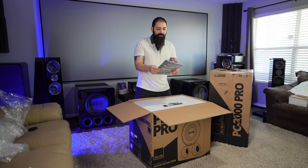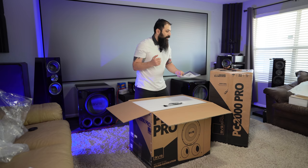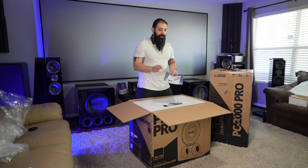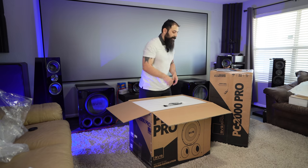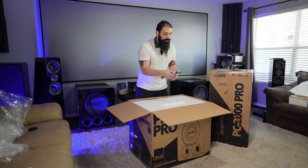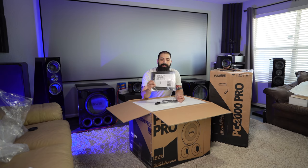So first thing you'll notice is you get your product registration and your quick startup guide. It's very, very simple. Since this thing doesn't have a remote, all you do is control this subwoofer with your SVS app. So if you have a tablet that you just keep in your living room, you can control it with that as well.